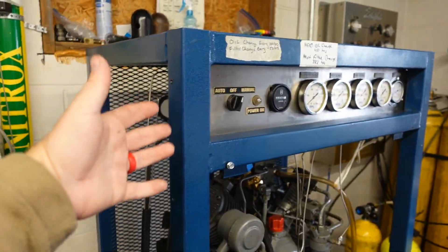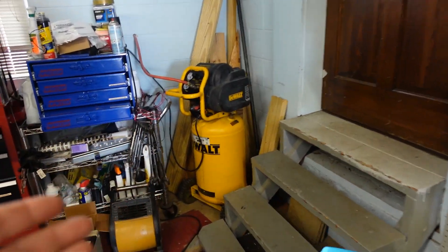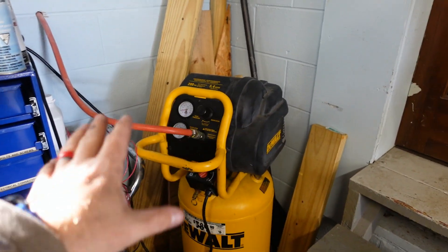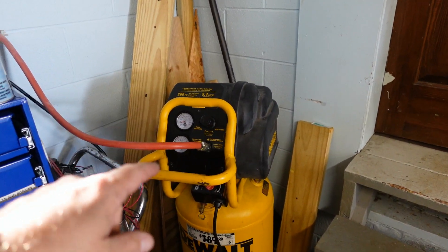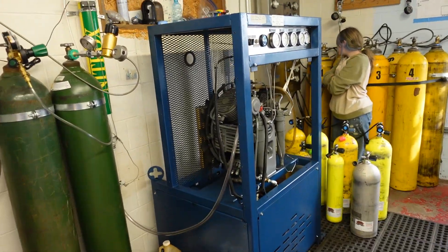Now one of the questions we get is: why must you use a scuba compressor? Why can we not use a typical air compressor to fill up your tanks? Well, in short, this has two major flaws. One, it only goes up to about 150 PSI, which is nowhere near enough to actually put into a scuba cylinder. And the other problem is there's no filtration system on it, so there's no filter to get rid of all the bad impurities that we don't want to be breathing when we're underwater.